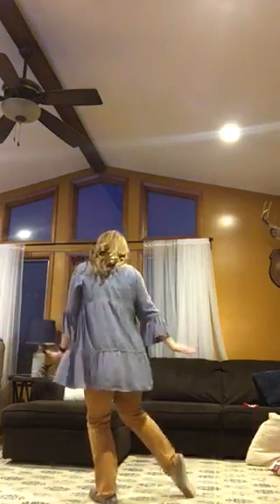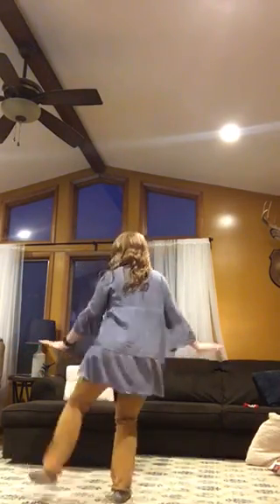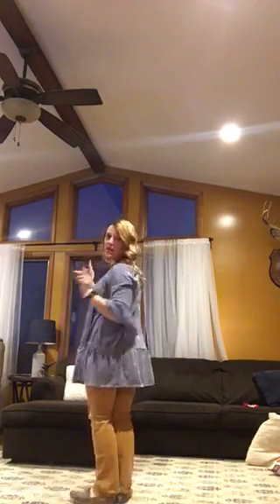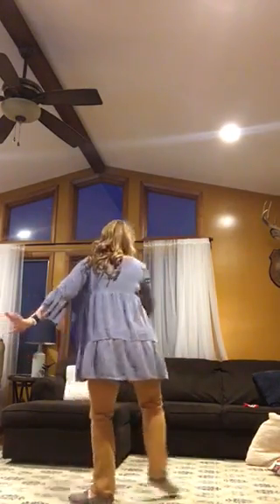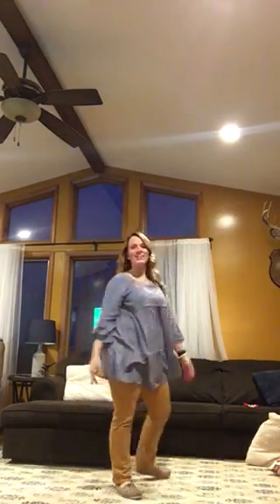Then you're just going to do heel, toe, heel, clap — two feet together. Heel, toe, heel, clap. Then the part you learned the other day: heel across, turn, two, three, right foot comes up, hitch. And I believe you guys said you were going to throw your hat there.